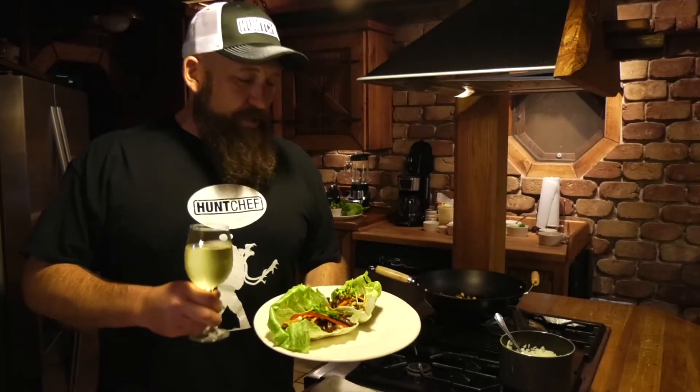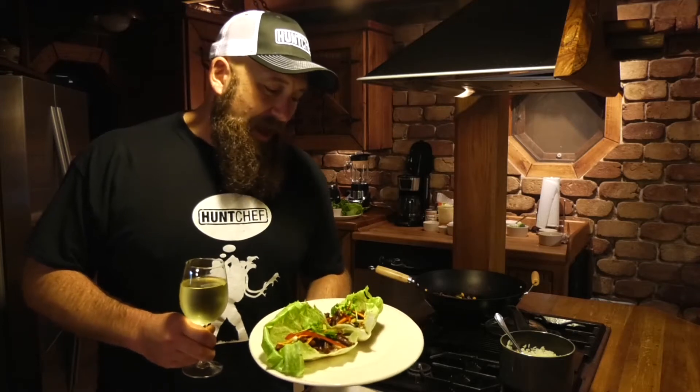Hello Hunt Chef Nation! Today we're going to show you how to make lettuce wraps with venison flank steak, jasmine rice, and lots of flavorful goodies, and we're going to pair it all with a gorgeous California Chardonnay. You're watching Hunt Chef on Mountaintop Outdoors, and remember, always eat what you kill!